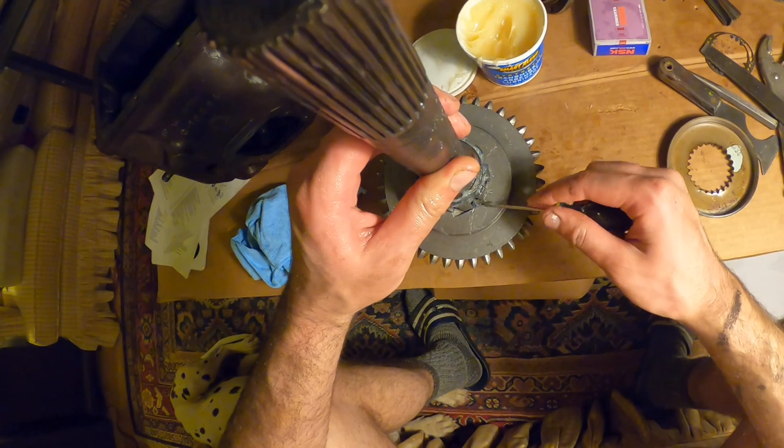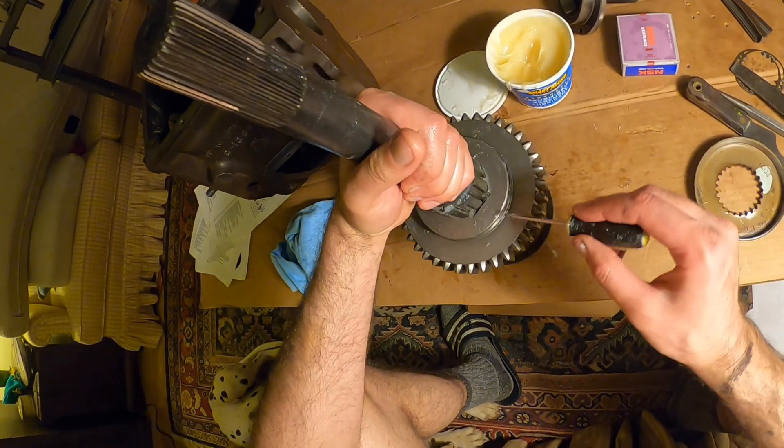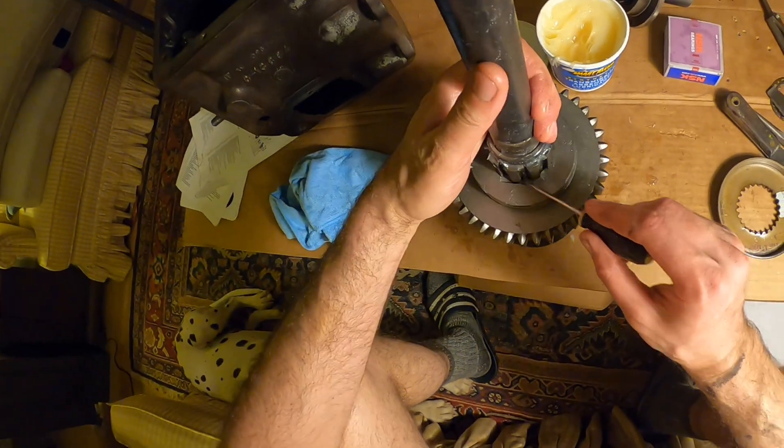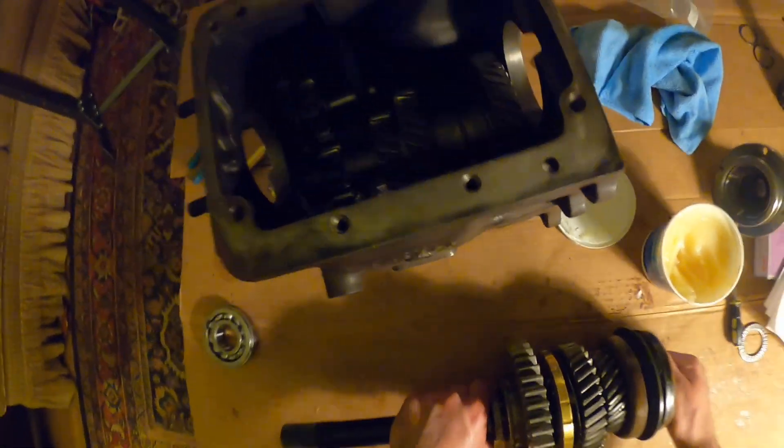So there's one of the anti-rattle springs, and then the other is right there. You see they're facing opposite directions, which is what you want. And then we're ready to drop this in the box.